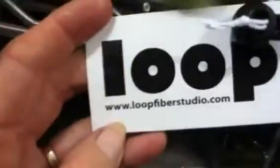It's made by loopfiberstudio.com, and it's got many different ingredients.